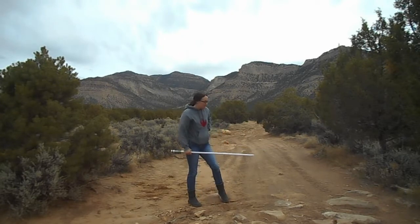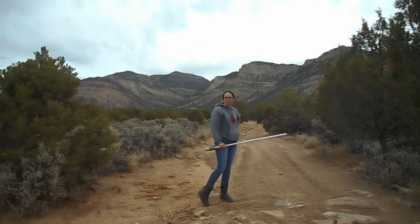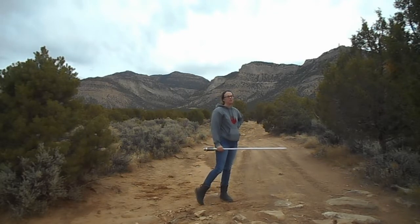Now that I've gone through my basic drills, it's time to attempt that ever-elusive Obi-Wan Anakin spin.